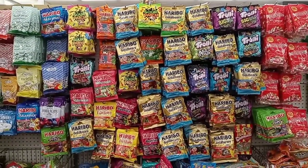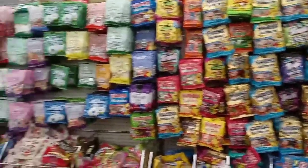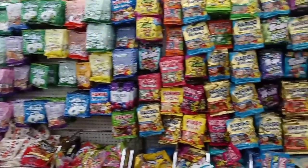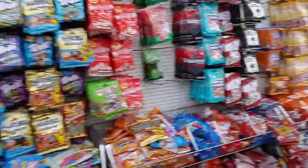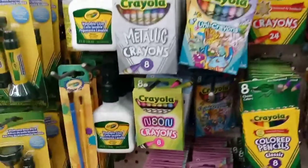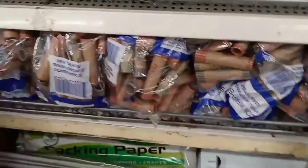We are over in the candy area and they definitely have a great selection of candy. Oh, they also have pearl crayons — metallic, neon, glitter, pastel — oh my!